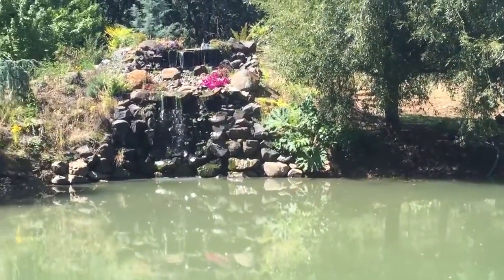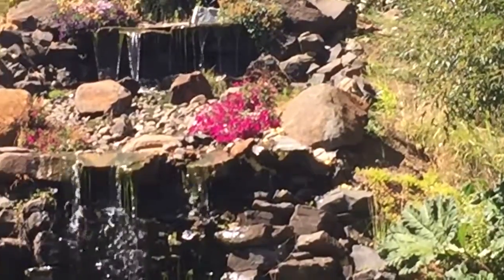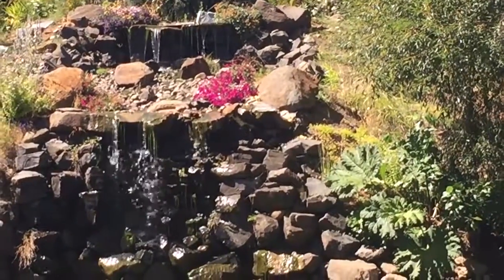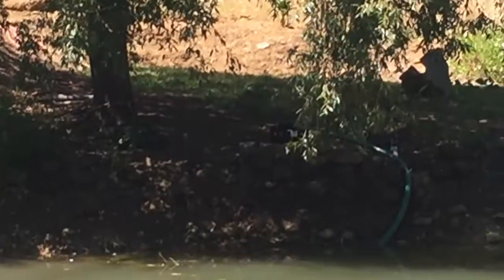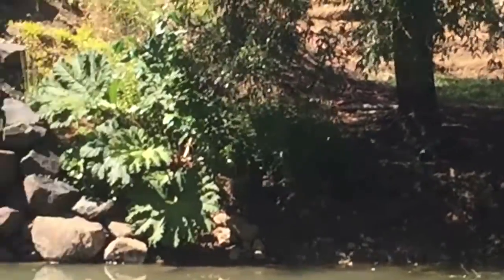I'm going to walk around the pond and show you how it goes up the waterfall. There's a close-up of the water. This is a 22-foot waterfall — we have 33 feet of head that comes up the hill to pump it, and here you can see the pump down below on the right-hand side.